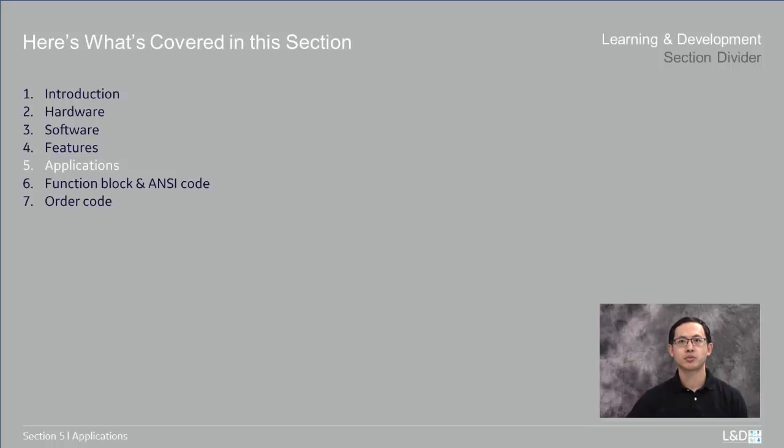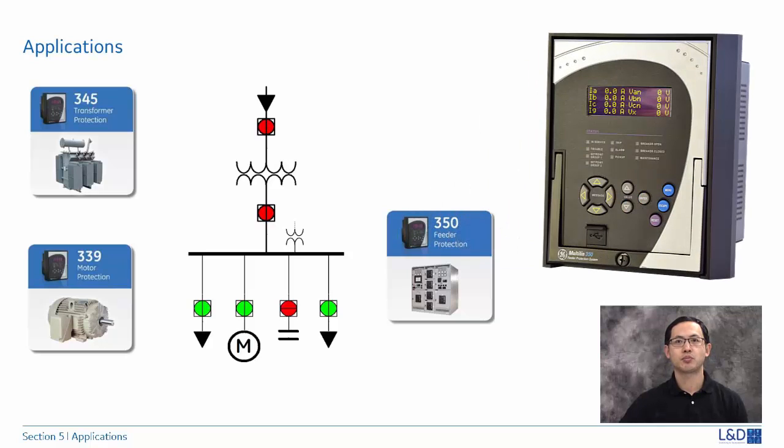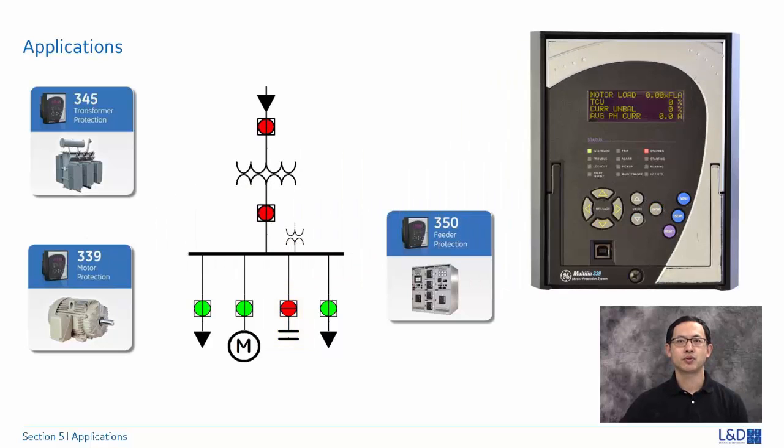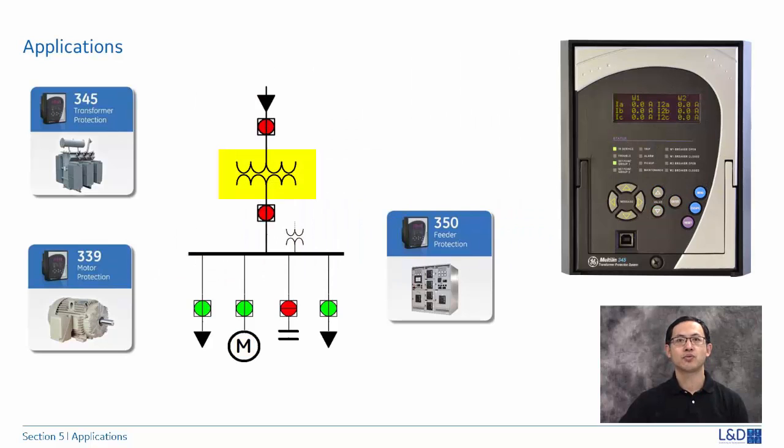Now we come to the applications of the 3 Series. There are three types of 3 Series relays. The 350 is used for feeder protection in medium and high voltage utility and industrial applications; it can be configured as a voltage relay by changing the order code and can also be used for capacitor bank protection. The 339 is used for protection of low and medium voltage motors of various sizes. The 345 is used for protection of two-winding power transformers, reactors, and auto-transformers.